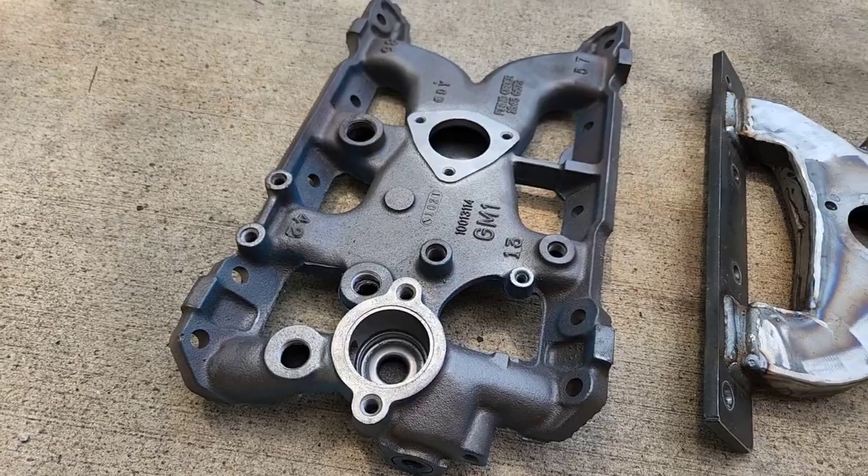Welcome back to the TTA Performance YouTube channel. One of the new products we're working on and prototyping right now is a custom intake manifold for the 301 turbo. This intake manifold is designed to try to improve on the standard 301 cylinder heads. I'm going to show you a comparison of the stock turbo intake and this fabricated prototype intake, and the reasons why we're doing that.